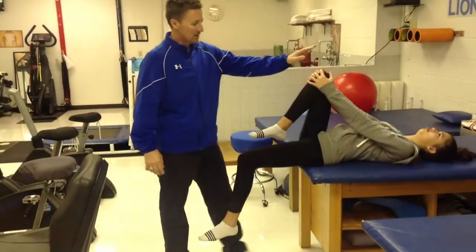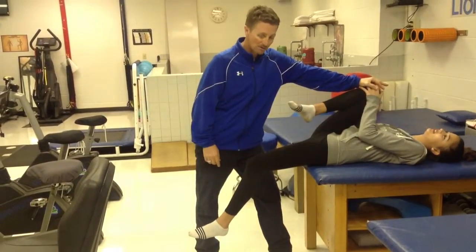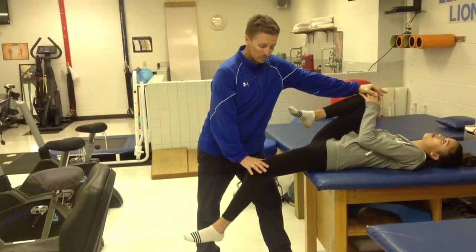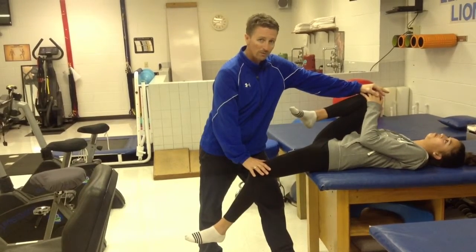To start this stretch, I'm actually going to take the unaffected leg and push that knee to the chest. It should bring the opposite leg off the table. At this point, I'm going to put a light pressure until she feels the stretch. Once she feels the stretch, we're going to hold for 30 seconds.